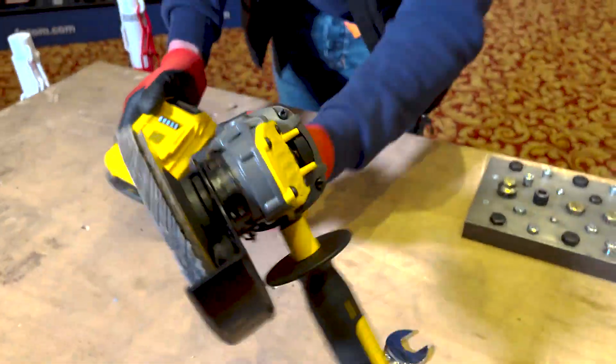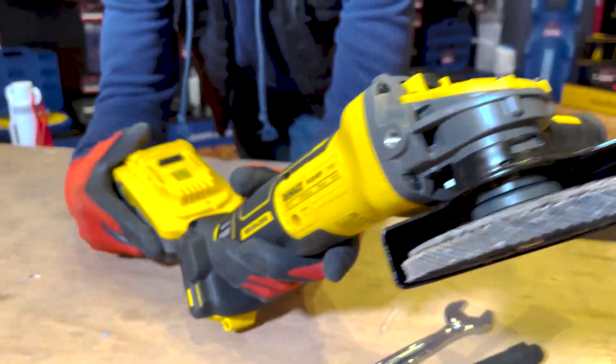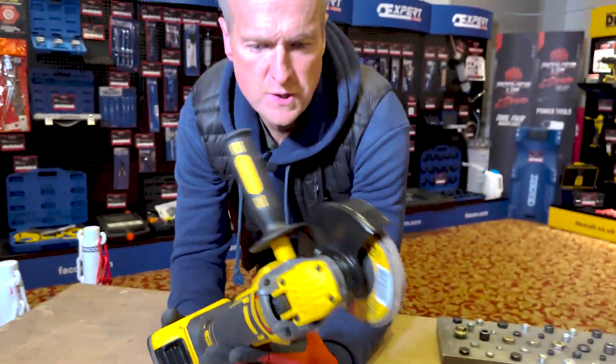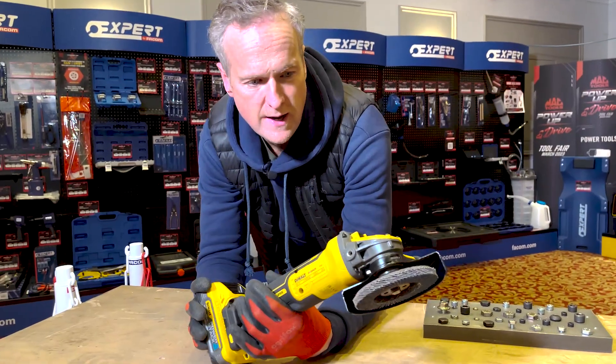Eyes down, have a look at this. The DCG409. It's optimized for the PowerStack — it's a new grinder which comes with the PowerStack battery on the back. These two are like, you know, they're just mates. They're made to be together.